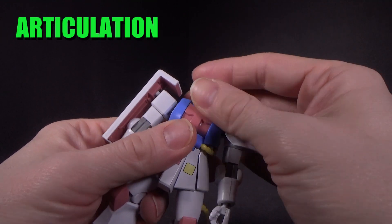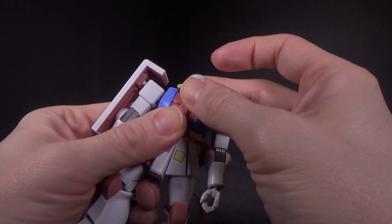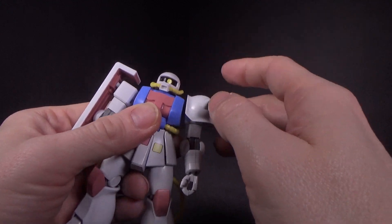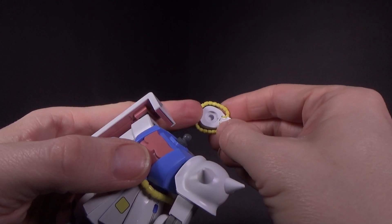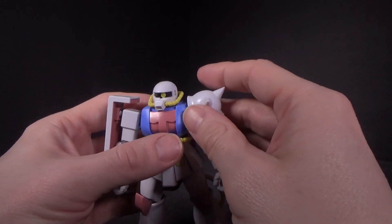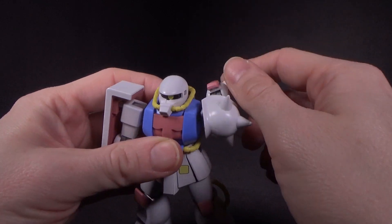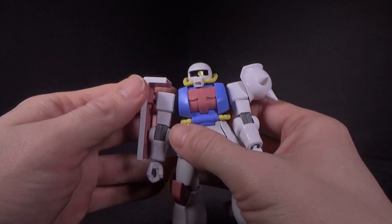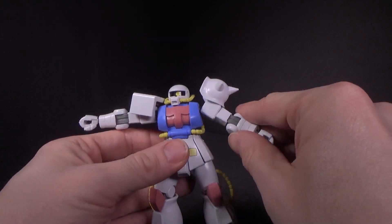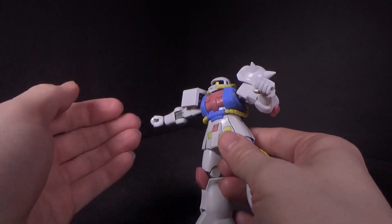The head is ball-jointed, but you don't get a whole lot of up and down. You can rotate it, and the mono-eye is pretty much stationary — it doesn't have any kind of piece you can move, apart from ripping the head apart. The arms can hinge forward at the torso and they'll rotate. The shoulder spike can hinge out. The shield is ball-jointed so you can get it all the way up to the side. Rotation below the shoulder, one joint at the elbow, ball-jointed wrist, nothing at the waist.